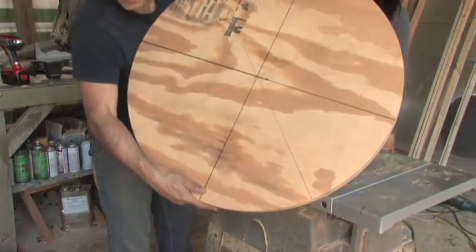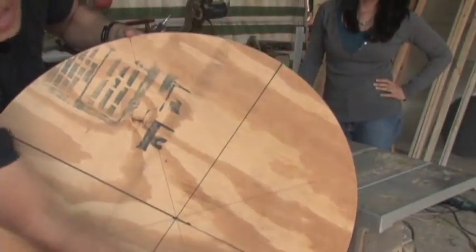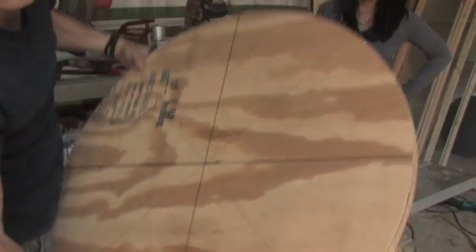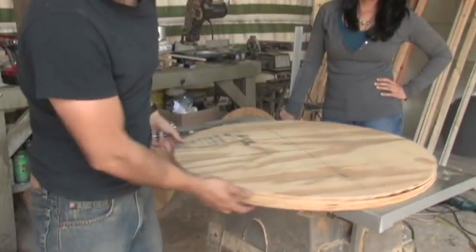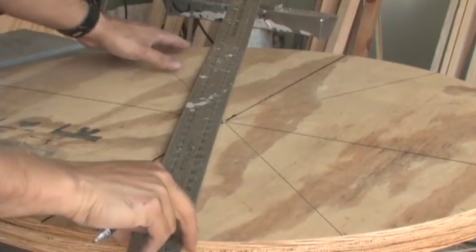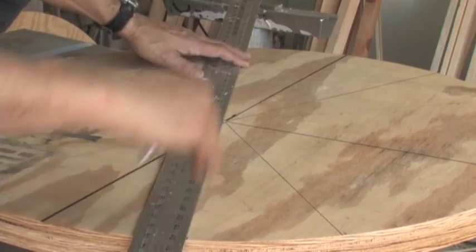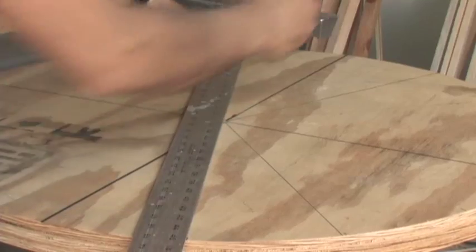We have eight lines. So we're going to divide these in half and make 16 for our 16-blade design. You can take this as far as you want and use as many blades as you want. Line it up with the opposite side and make sure you're coming right across the center. If you did it right, you should go right across that center hole.